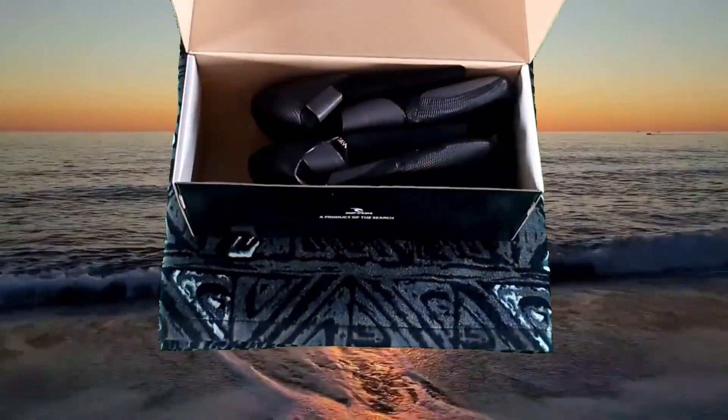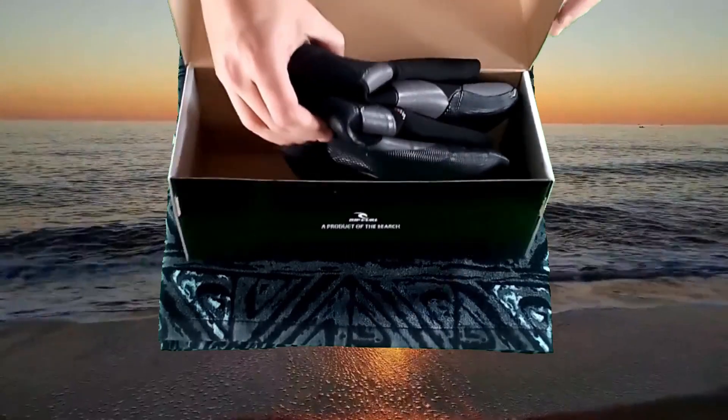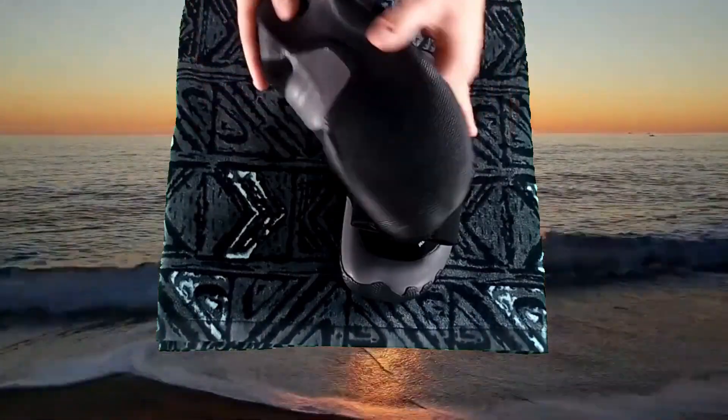Welcome to our surfboards.com product showcase. Today we'll be taking a look at the Rip Curl Dawn Patrol Round Toe Surf Boot.